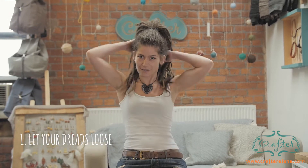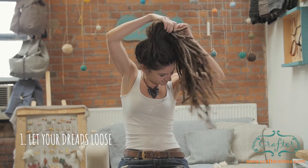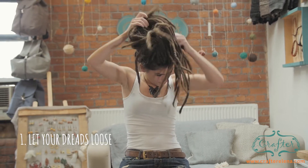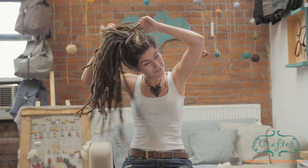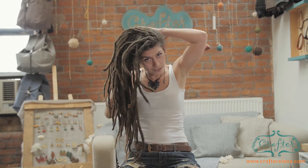So first you need to take your hair out of the ponytail and basically tie them in a bun. I'll show you how I do mine, but of course you could do it the way you like.